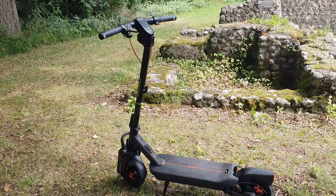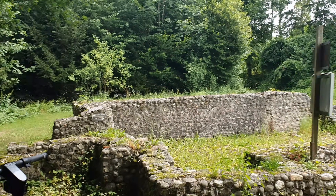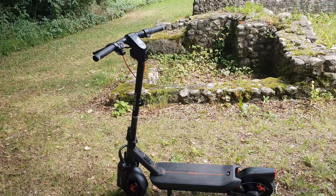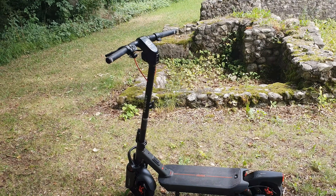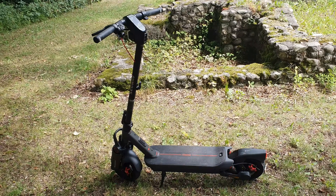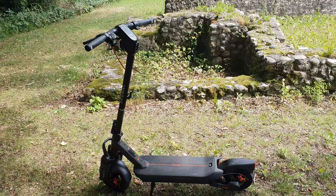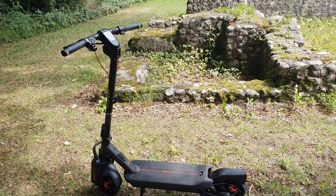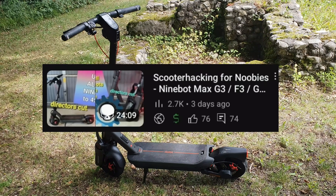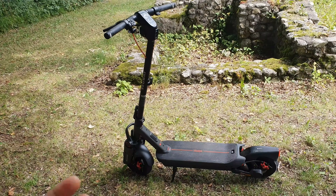Hello friends, welcome to another YouTube video. Today we have a beautiful day, at least it's not raining. I'm out with a scooter — I was testing it the last few days and I want to give you an update. There are a few questions I want to answer. If you didn't watch the preview video, I'd recommend watching it — that's where I showed how I downgraded or unlocked this scooter.